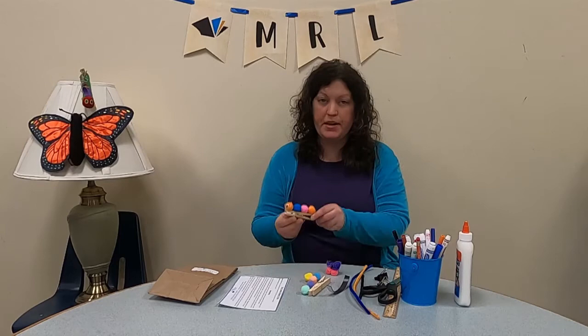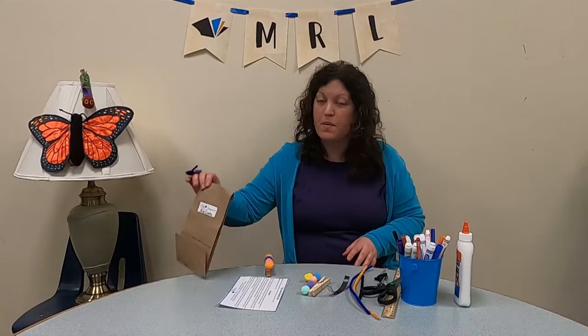Hello and welcome to another craft video of the Massident Regional Library. I'm Miss Stephanie, one of the children's librarians. This month I am very excited to share with you a couple crafts: we are going to be making a caterpillar magnet and one of these beautiful butterfly rings. To get the materials, you just need to pick up a bag at your nearest Massident Regional Library branch.